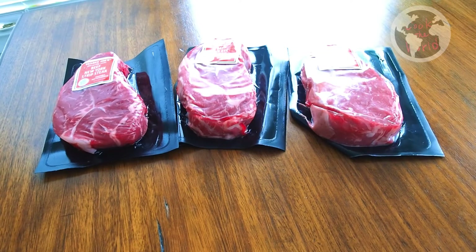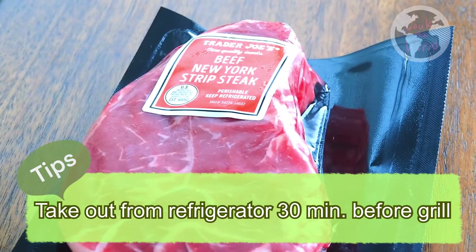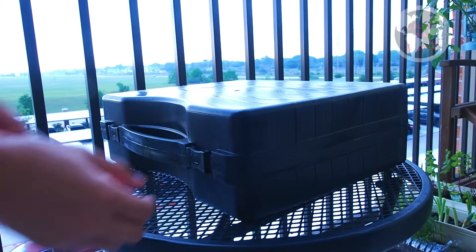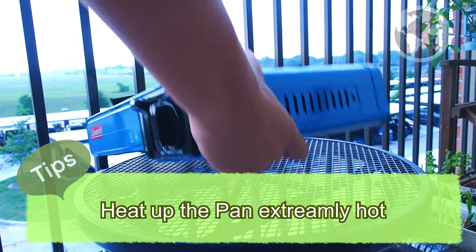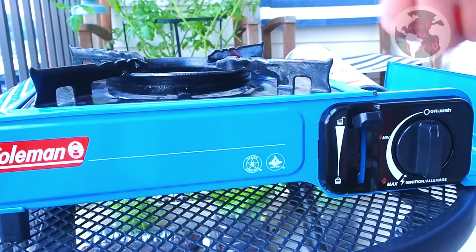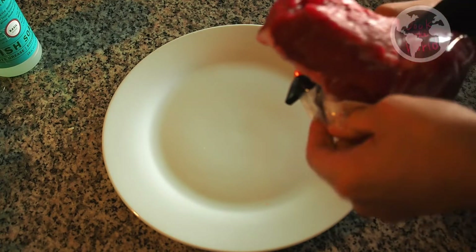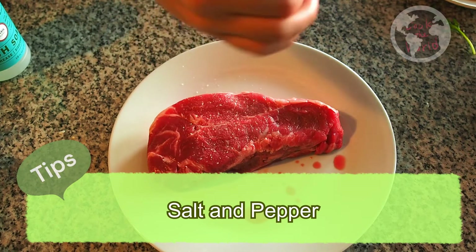To grill beef, there are a couple of tips. One: before you grill, take the beef out of the refrigerator at least 30 minutes before cooking. Two: heat up the pan and make it extremely hot. Three: season it with salt and black pepper.